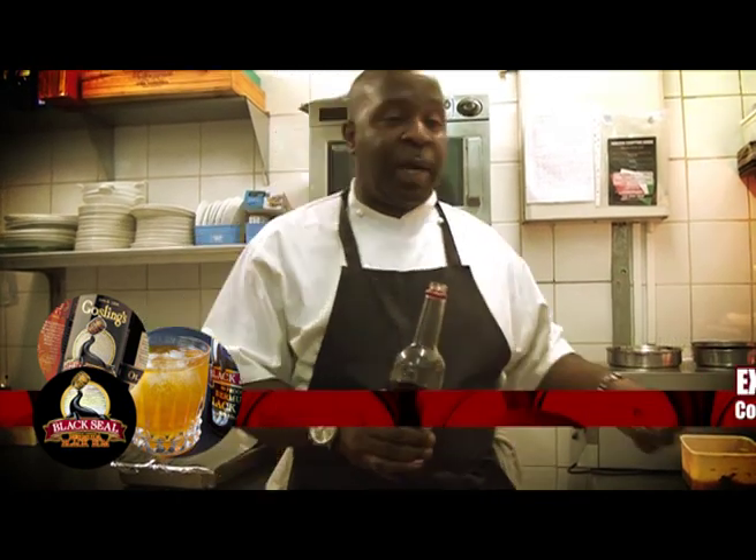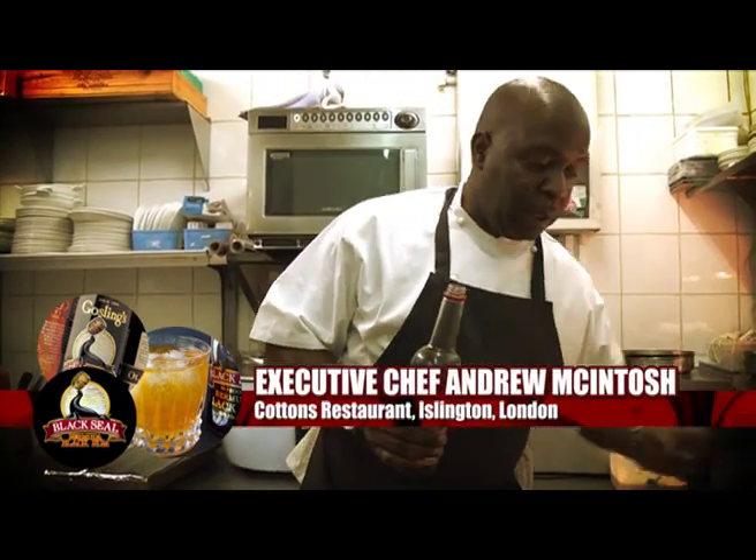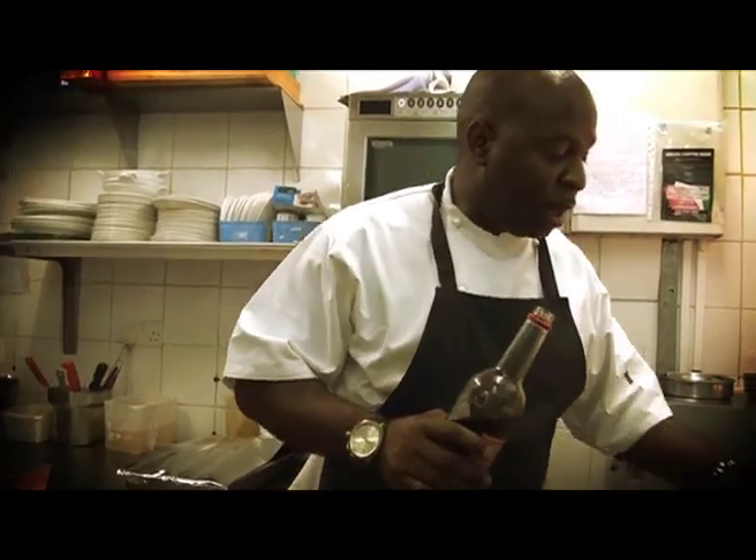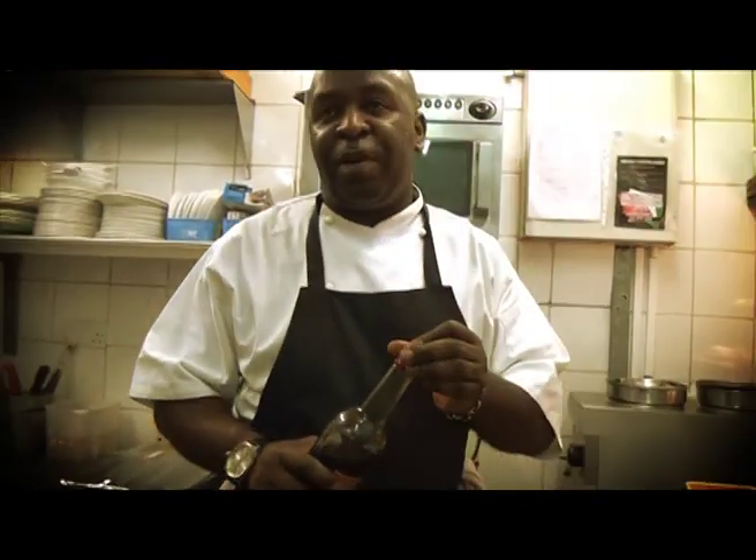Today we're going to be making a chowder. Now chowder, if anyone knows, it's a very simple dish.